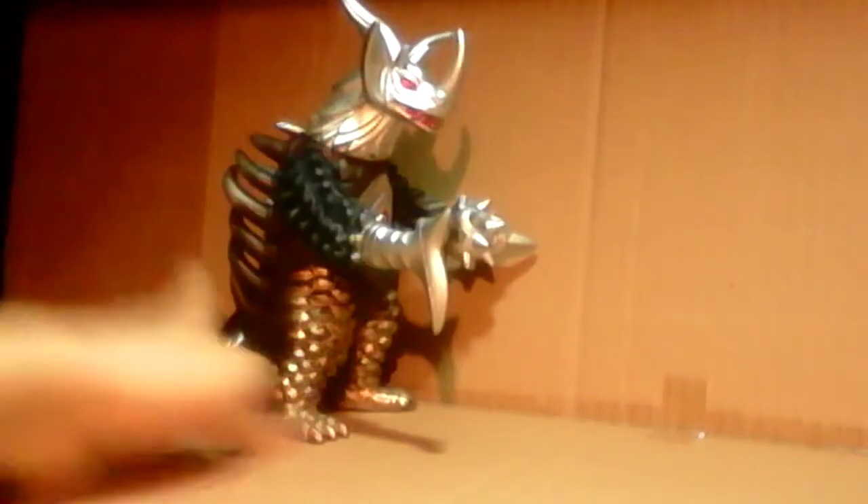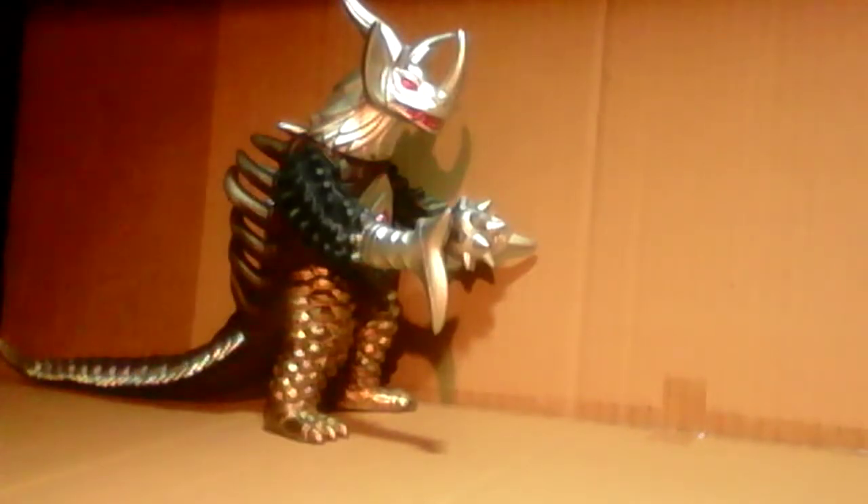He appeared in Ultraman Taro as a monster that had souls of different creatures. I do have some, but not all of them. We'll get into them first. For an example, his legs here are from Red King, who I have.